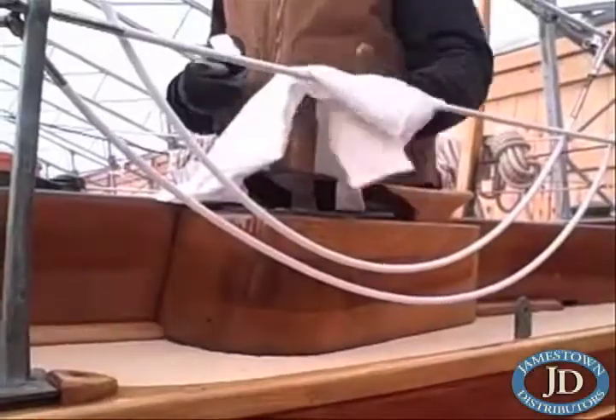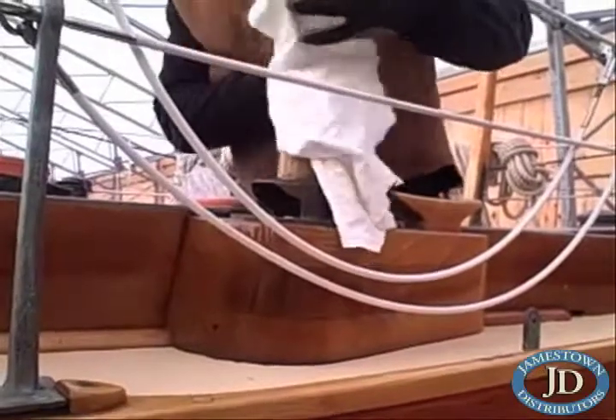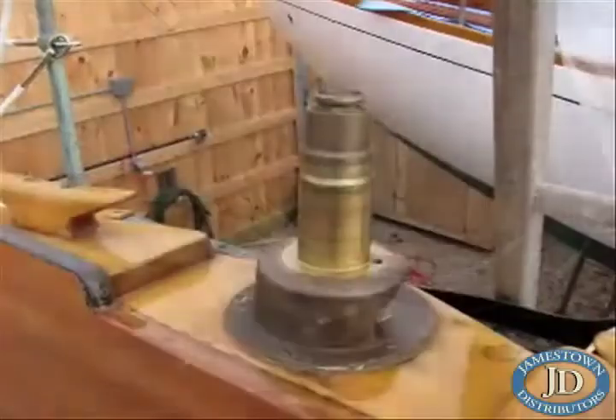As the next step before returning to the rig shop, the center stem and portions of the winch fixed to the yacht are carefully cleaned and inspected, so we're ready for the winch to be reinstalled.